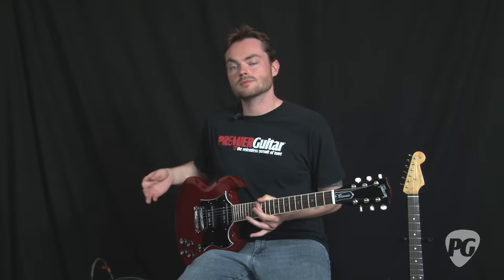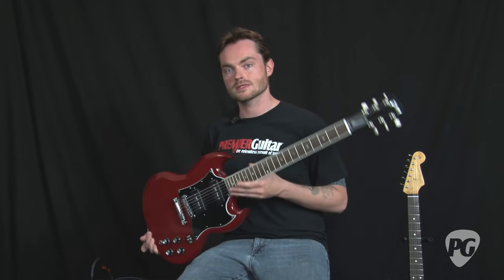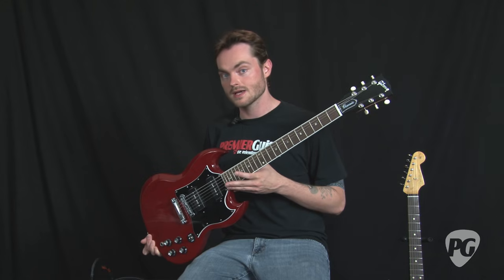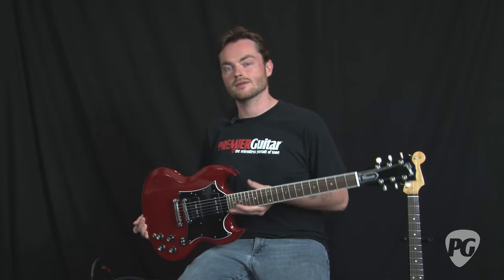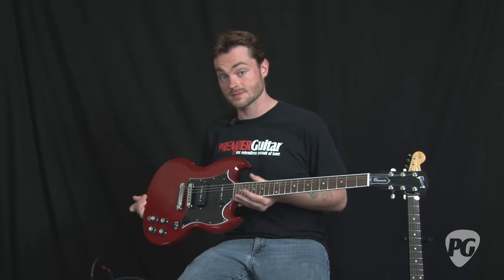Now I'm going to demonstrate the dirtier mode that the Barcelona can be coaxed into by lifting out the gain control into its boost fat mode. For that I'm going to be using this Gibson SG Classic with P90s. And right after that I'm going to play something a little bit cleaner, so you can get an idea of how the amp handles clean tones with fatter pickups such as P90s.